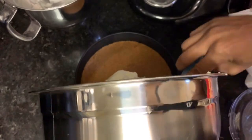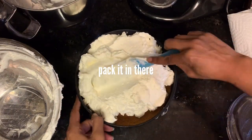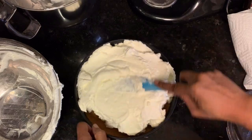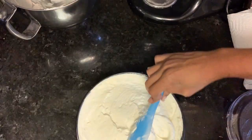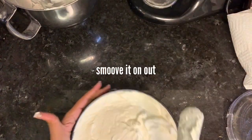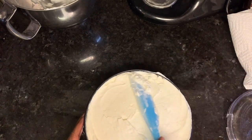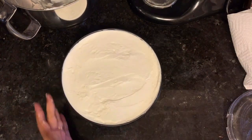Now dump it all onto that bottom crust. It might seem like you have too much, like it's not going to fit, but it is — most likely. Pack it in there while you smooth it out. You don't want there to be air pockets and bubbles, so make sure you're really pressing down as you smooth it out.